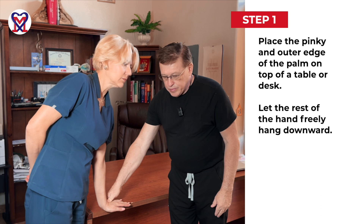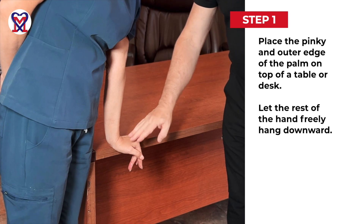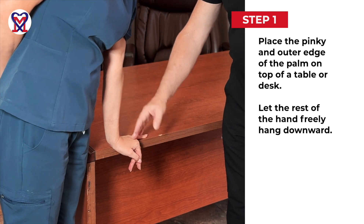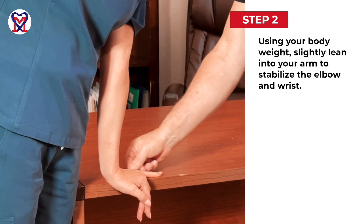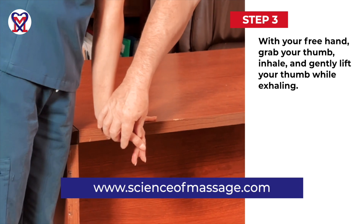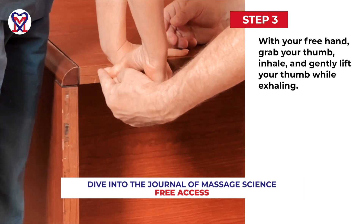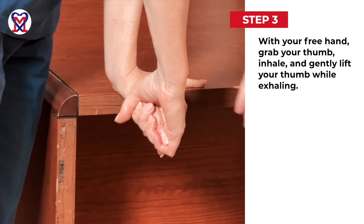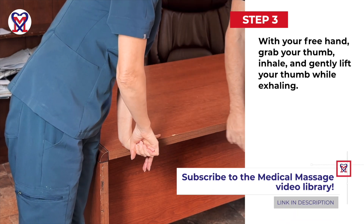Hi, everybody. That's what you ask the patient to do — any piece of furniture. The patient needs to place the ulnar edge and the pinky on the edge, and the rest of the hand freely, without any pressure, hanging from the edge of the furniture. She will use body weight and tuck the elbow, because that will stabilize this line. Then Julia will grab her own thumb all the way, holding the entire thenar muscles as she inhales, and then she lifts the thumb easily while controlling the hypothenar.